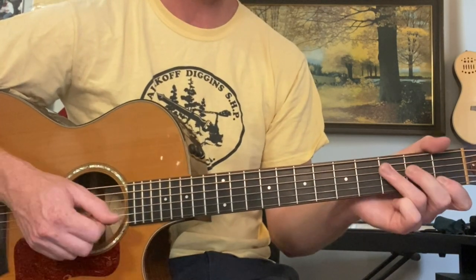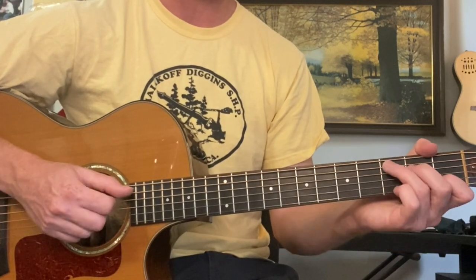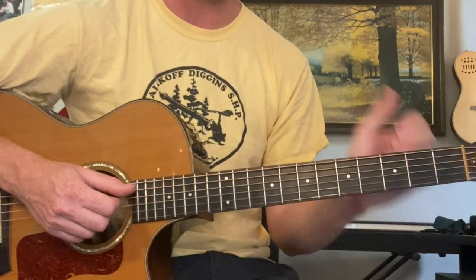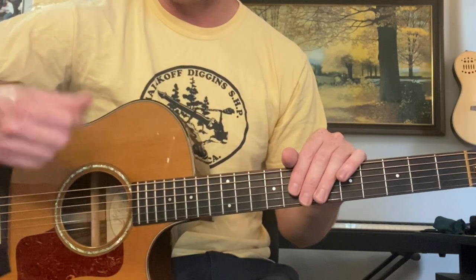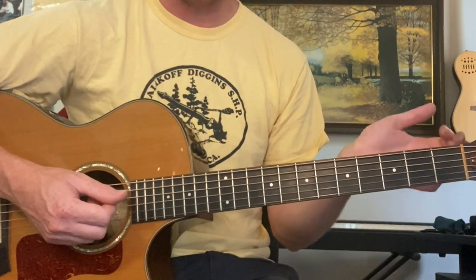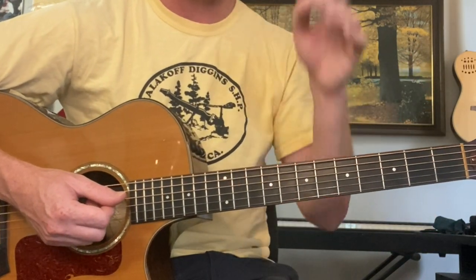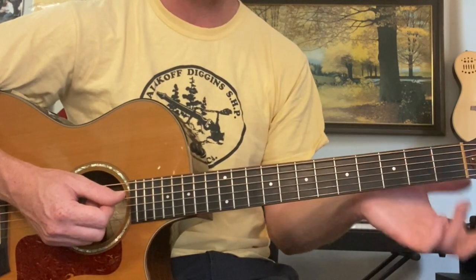Then we start the verse. That progression can be repeated throughout the entire verse. So just to practice it, I'll hum the melody so you can hear the verse — we'll do bass, bass, down, down, up throughout the entire verse, or through half of the verse, and you'll see how we can practice this progression and strumming pattern. Then we'll get to the chorus.